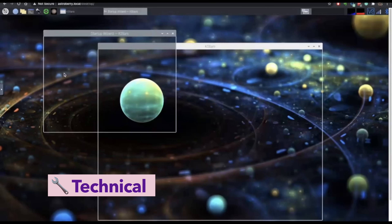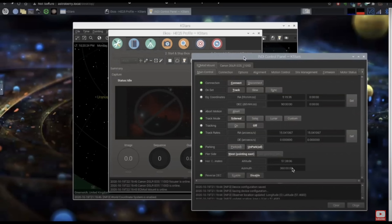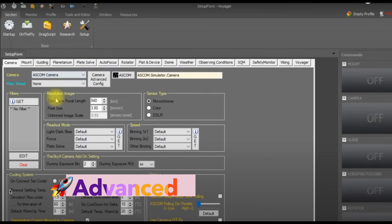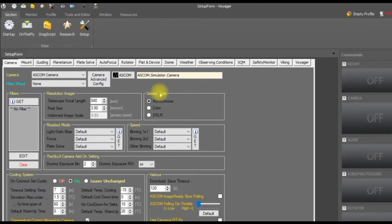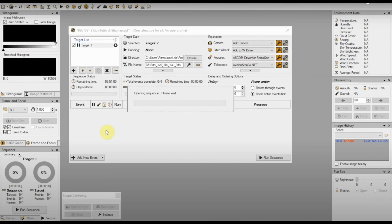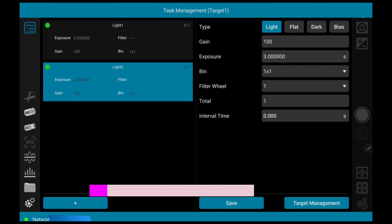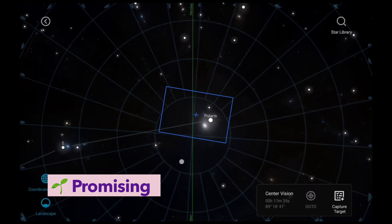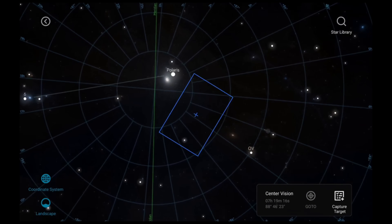StellarMate and Astroberry are a bit more technical, especially if you're not used to Linux, but they've gotten more user-friendly over time. Voyager is definitely for advanced users – the interface is powerful but very utility-driven. Eagle feels familiar if you're comfortable with Windows, but it's not as hand-holdy as ASI Air. StellarVita aims to offer the same level of ease and polish that people love about ASI Air, but with none of the compatibility walls.